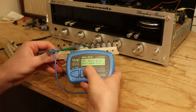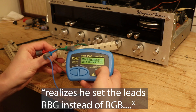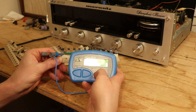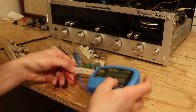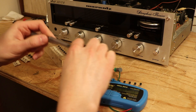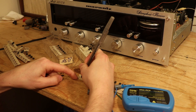That's an NPN, which is what a KSC 1845 is. It's an ECB pinout. And here we go — this is what we're looking for. The gain is 369. So what do I do? I take these off and I write with my pen: 369.